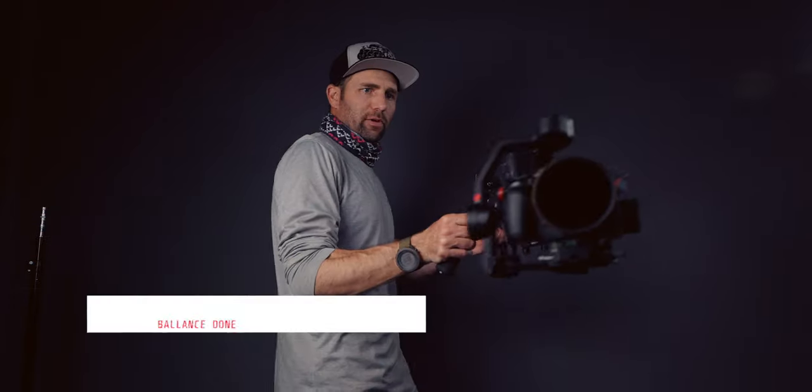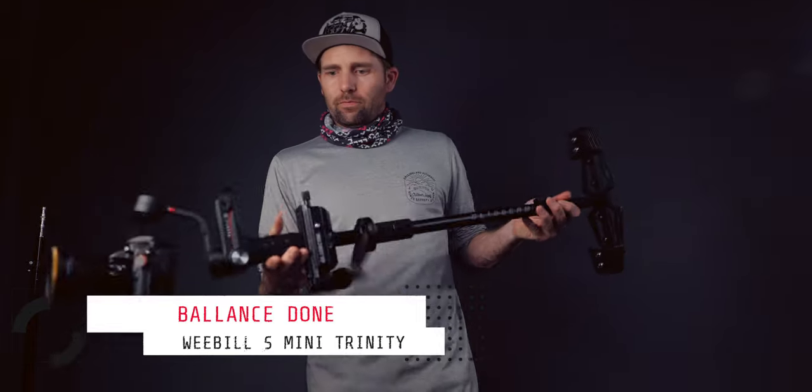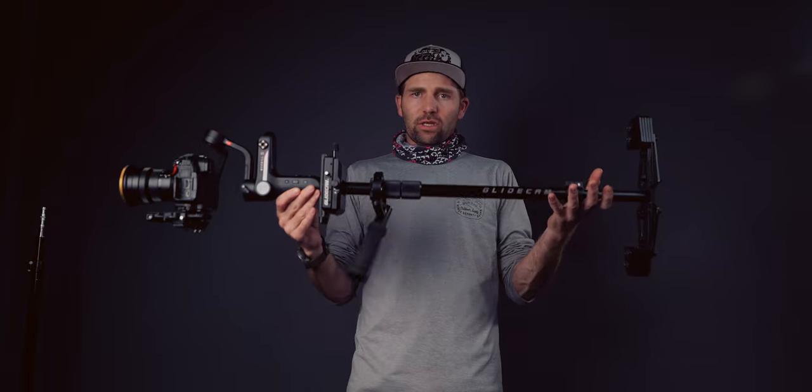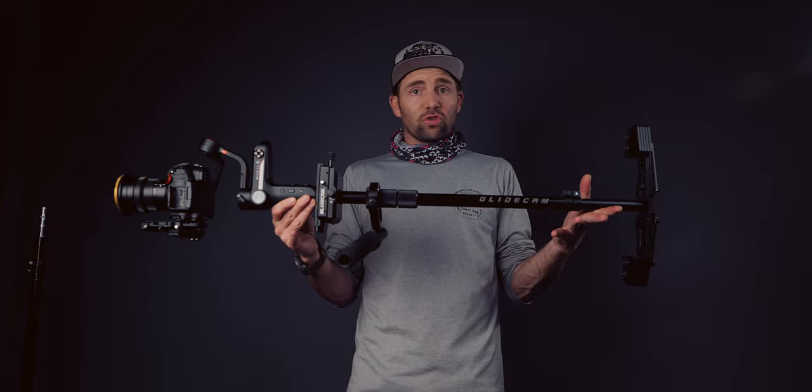See, it works perfectly. This is how you balance the Weeble Mini Trinity. If you have any questions, just drop them down below.